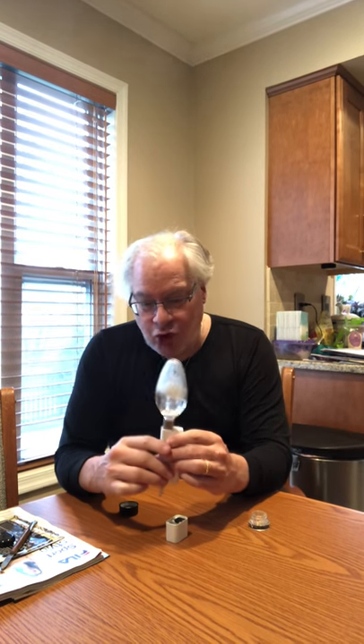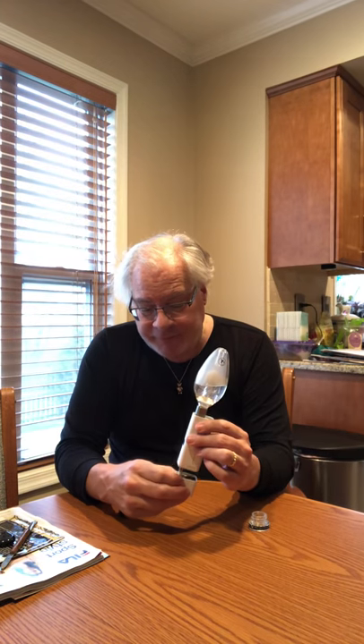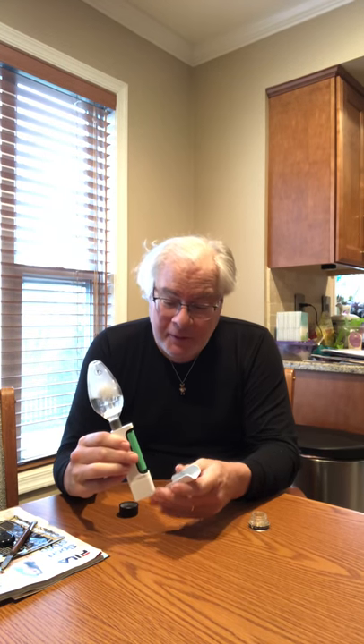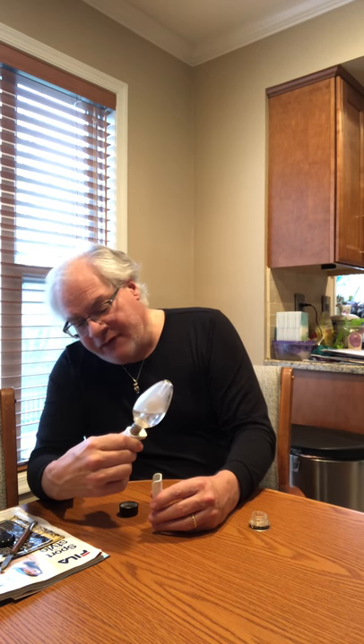It travels very well. Just empty your globe of water, remove the globe, put the standard mouthpiece back on, and put your cover back on the tip — and you are ready to go. The battery is easy to charge, using a wall receptacle charger I bought from Amazon very inexpensively. It uses an 18650 battery, which is very common.